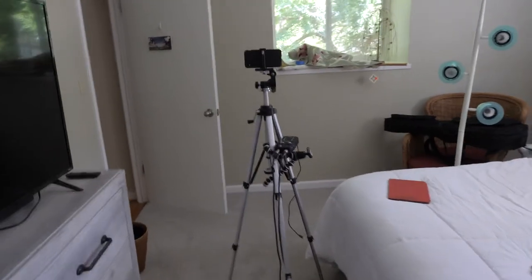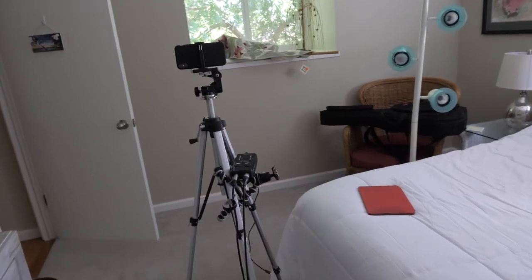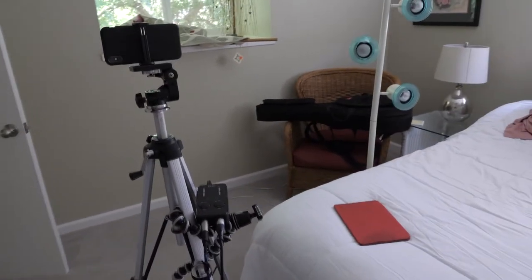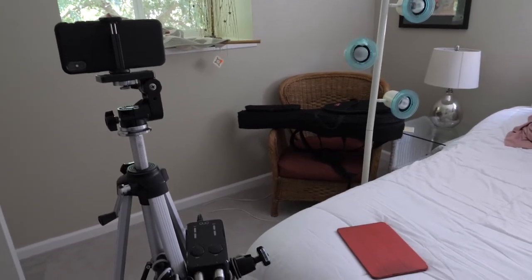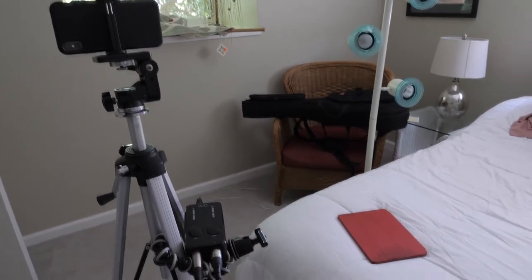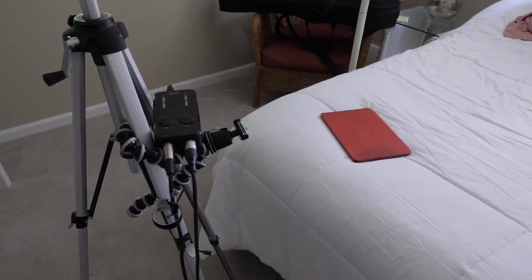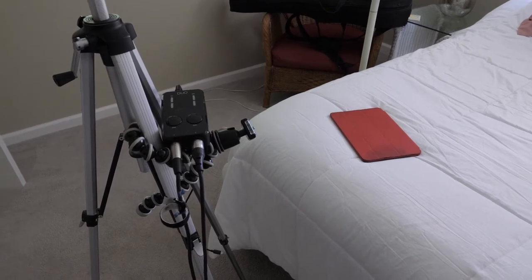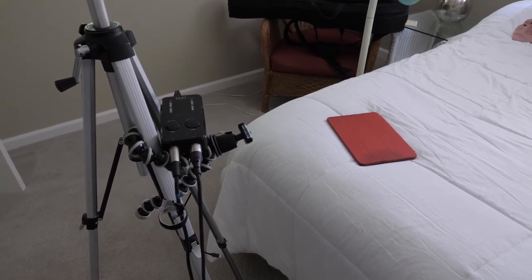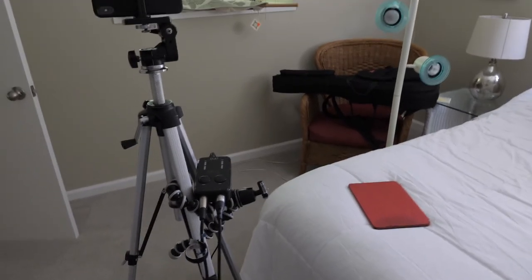For my camera I'm using an iPhone XS Max refurb that I got from Gazelle.com, and I'm taking advantage of the telephoto lens that the XS added to the iPhone. For audio, I'm capturing the stereo microphones through an iRig Pro Duo, and I'm using a Gorillapod to clamp the iRig Pro Duo to the tripod.